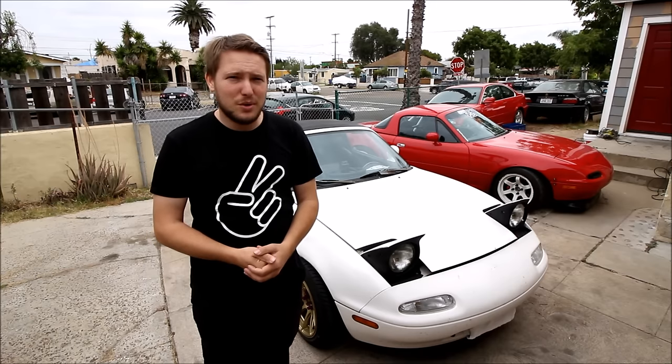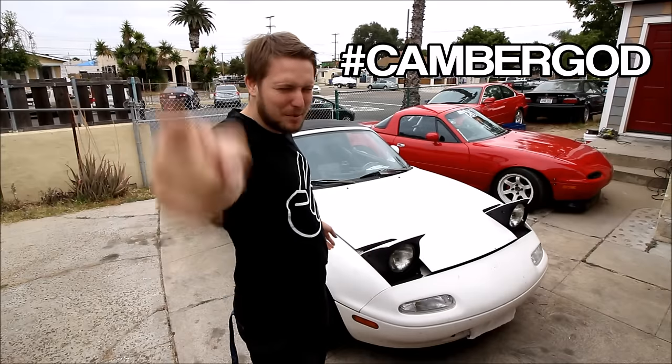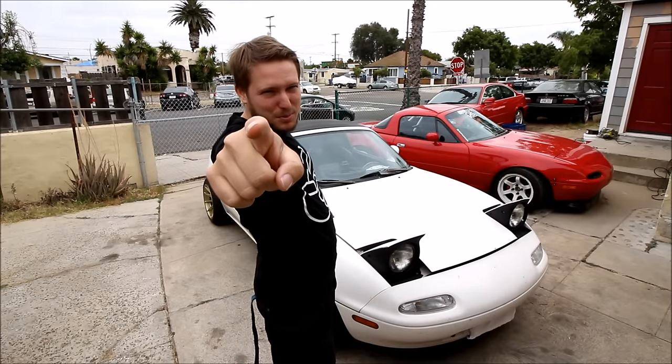So what I'm going to show you how to do is make it so they will work, and you're going to be breaking necks and you're going to be ultimate camber god master fitment expert of your neighborhood.